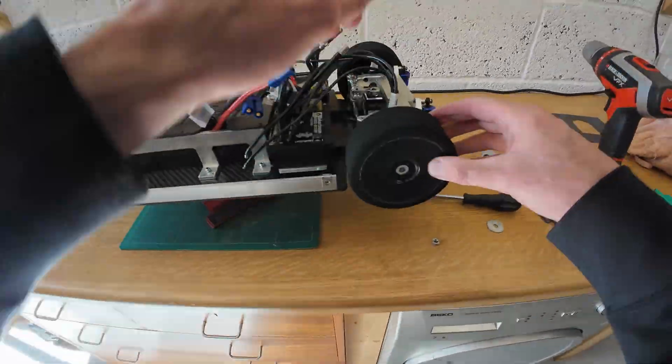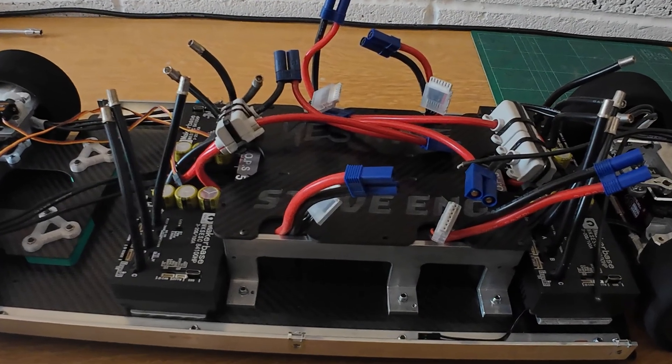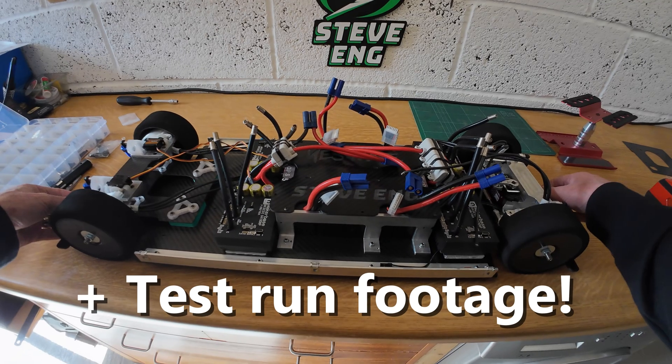Join me next time when I'm going to show how I completely reworked the electronics of the Beast car, hopefully increasing its chance of not setting on fire.